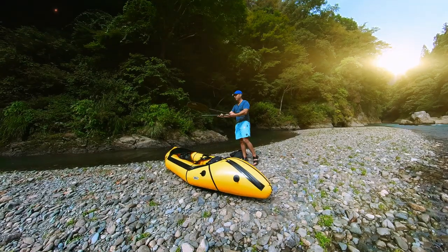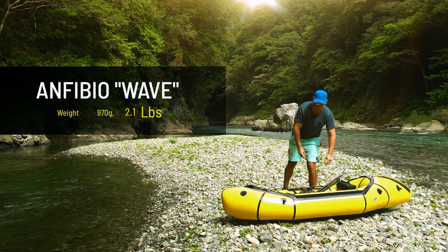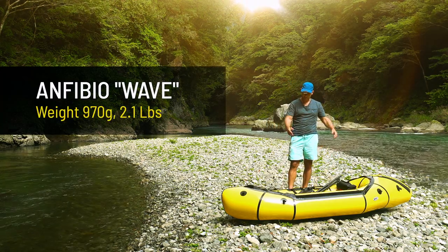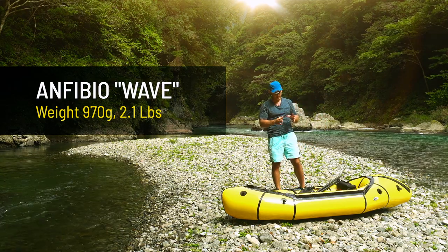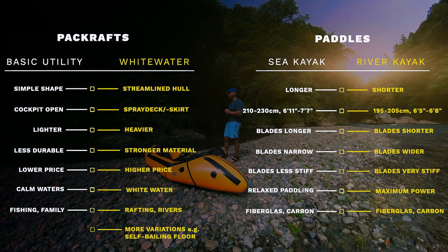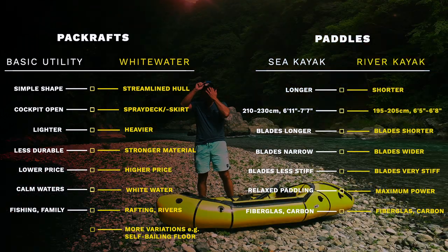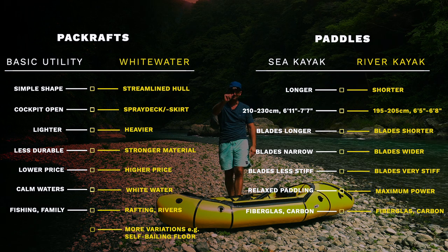It is quite light — below one kilo, at 970 grams, so below 2.1 pounds. I'm happy with it, but because I'm now doing more and more whitewater rafting, I will buy a second paddle. That's it for today. Thank you for joining this video. I hope you could learn something. If you have any questions, leave a comment, and hope to see you in my next video. Bye!